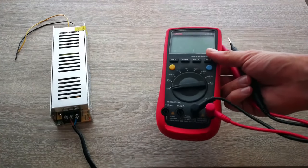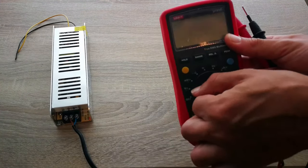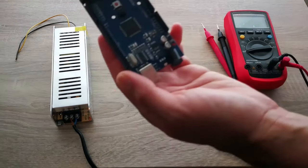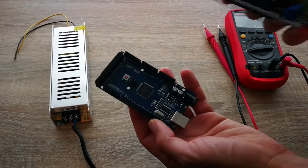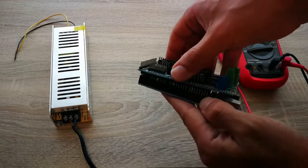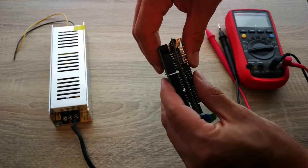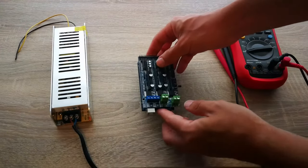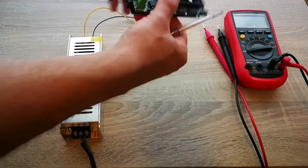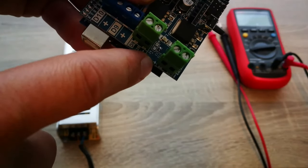You'll need a multimeter for DC voltage measurement — I'm using a Unity UT61E multimeter, which is a very good multimeter that you can buy for about 50 bucks. Then take your RAMPS and the Arduino board and plug them together. Check the position of the positive and negative terminals on the RAMPS board and connect it to the power supply.